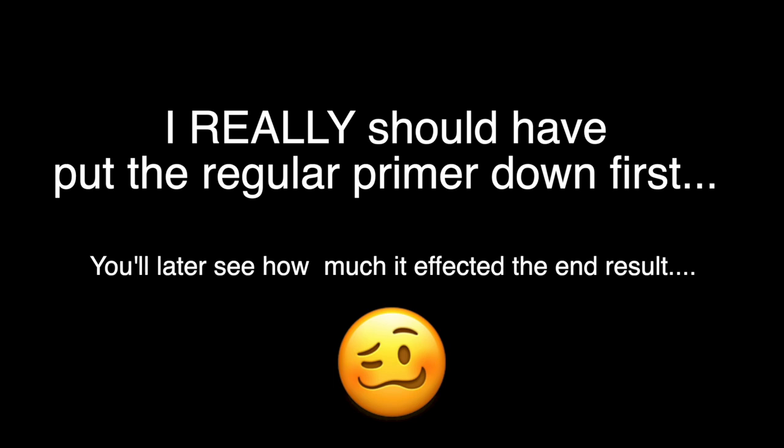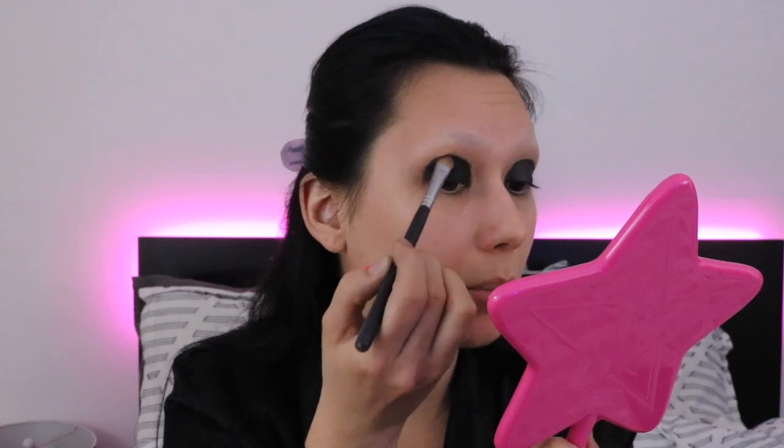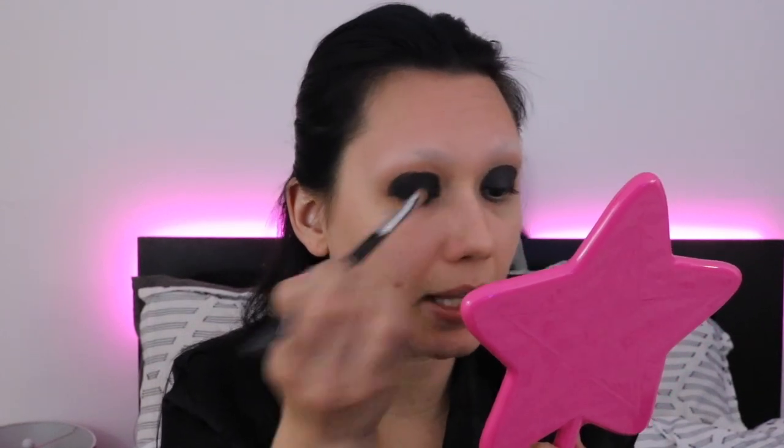I probably should have put down regular primer first and then this. Look at our under eyes right now — this is why we do eyeshadow before everything else, because of fallout. We don't need those issues in our life, we've already got enough going on in 2020. Now go back with the same pigment but dry, brush it in and pack it on top. I've got creasy eyes so we'll see if this creases. I should have done one eye, packed the shadow on, then done the other — but you live and you learn.